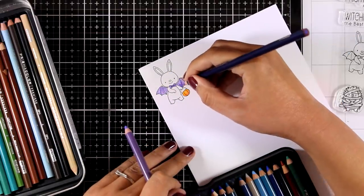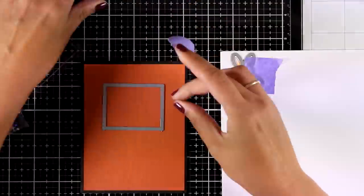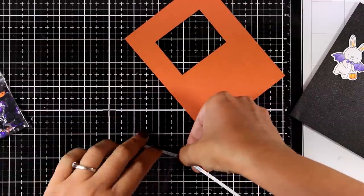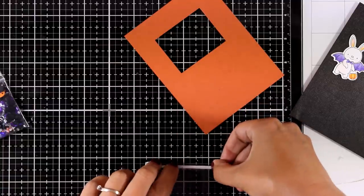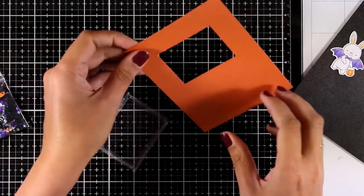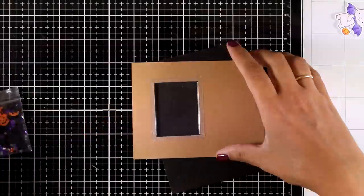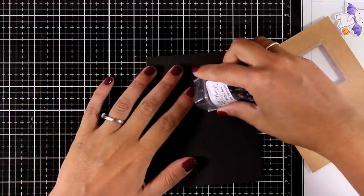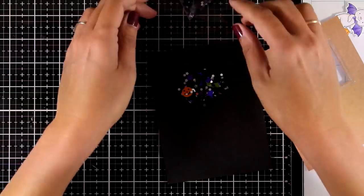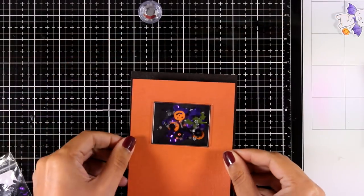My bunny is all colored and ready to cut out. I'm also going to cut out a window from an orange panel so I have a pouch that fits inside — I'm going for a shaker card, as I always need to share at least one shaker card in a multi-card video. I'm adding double-sided tape all along this pouch, peeling off the backing, and placing the window on top. For my card base I'm using black cardstock and placing some Halloween mix sequins on top — these are from Lucy's Little Things. I'll make sure to link similar mixes below.